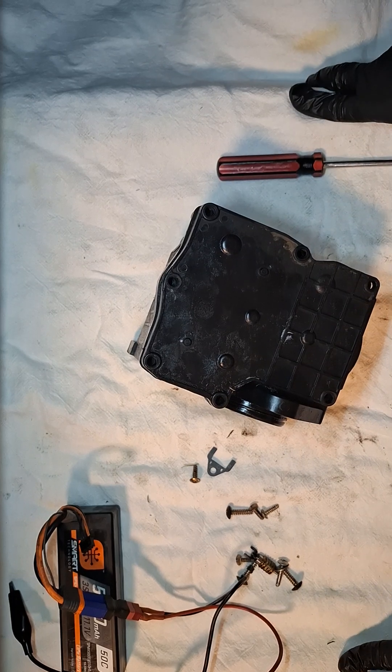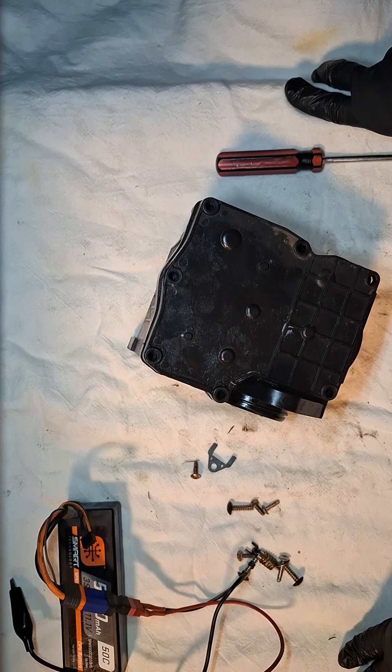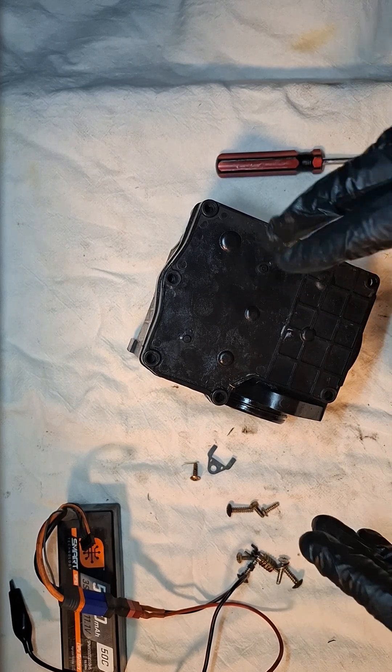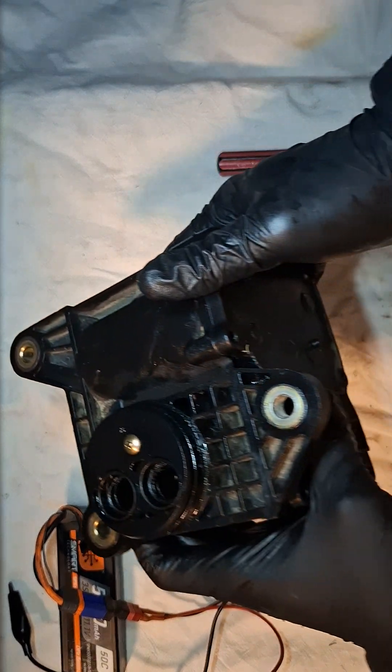Hi guys, welcome to my channel. If you are watching this video, you likely have a problem with your four-wheel drive engagement — either the four-low light is beeping or it's not engaging. Today we are going to cover how to rebuild your actuator. This part is made by a Japanese company and has been made for multiple vehicles.